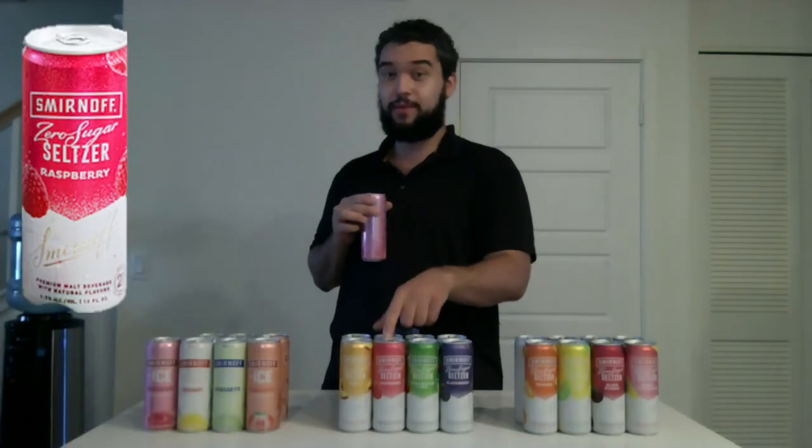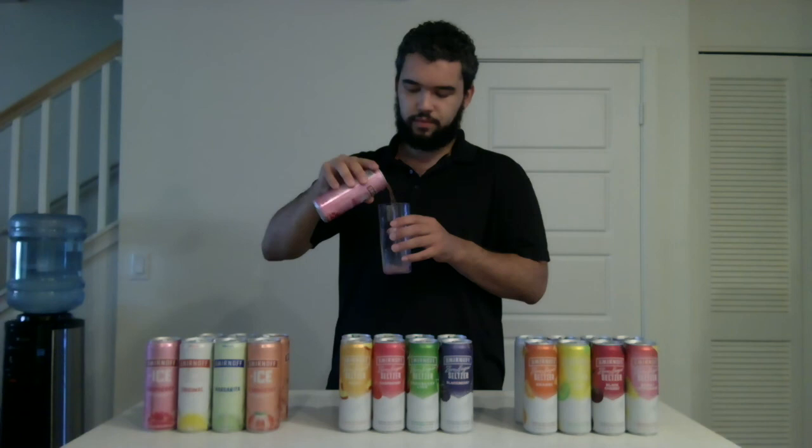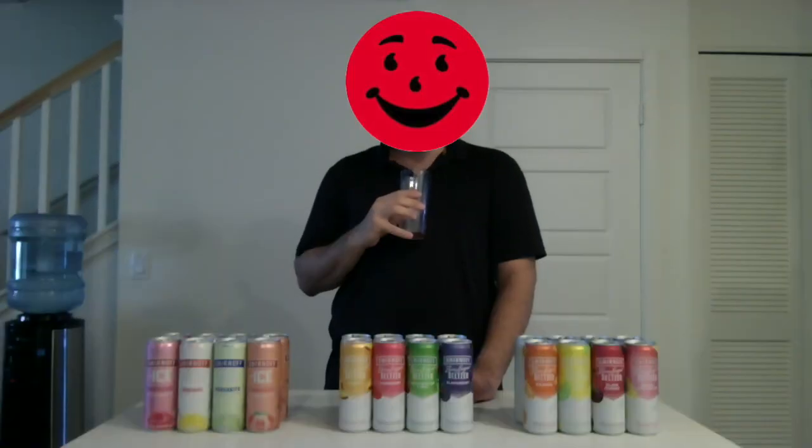And the last flavor — Raspberry. That's a good pop. This raspberry smells really good, kind of similar to the raspberry from the earlier pack. Now that tastes really good. Oh yeah — that's the best Smirnoff Ice I've ever had.